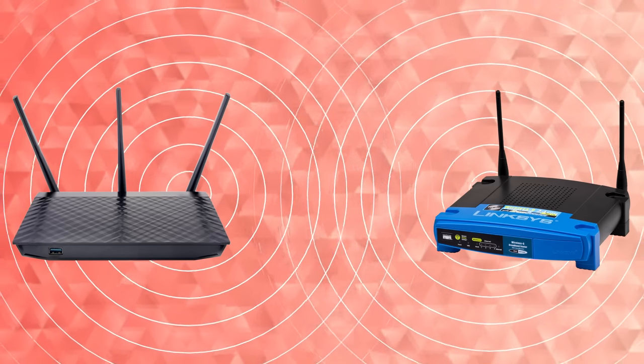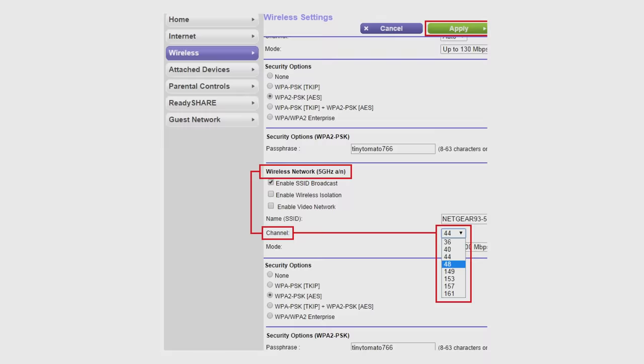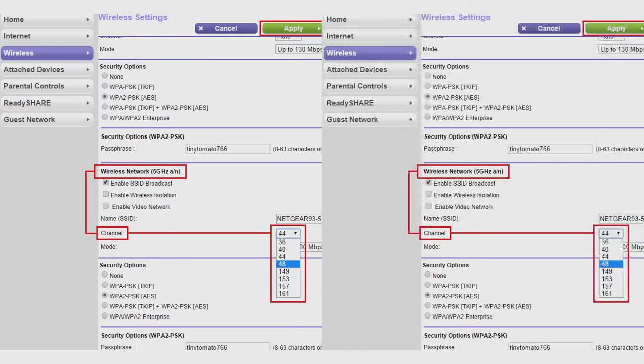So how do you set it up? Although there's usually a simple on/off option for WDS in your router settings, it's wise to do a little bit of configuration work as well in order to ensure it works properly. Start by manually setting both your main wireless network and the secondary router to the same channel, so they can communicate.